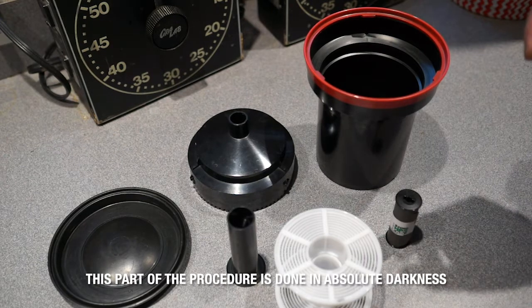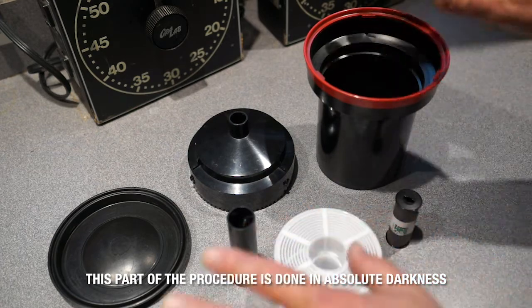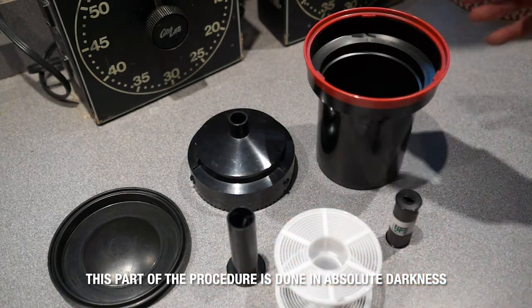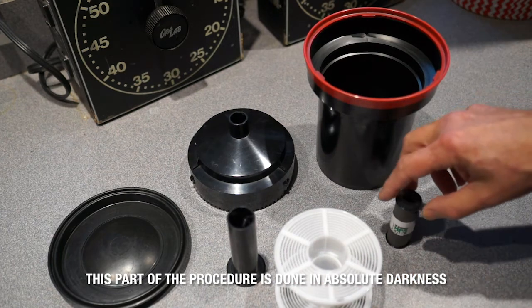Here I'm going to simulate what you're actually going to be doing in absolute darkness. You want everything set up so it's easy to find, because it's going to be pitch black darkness.